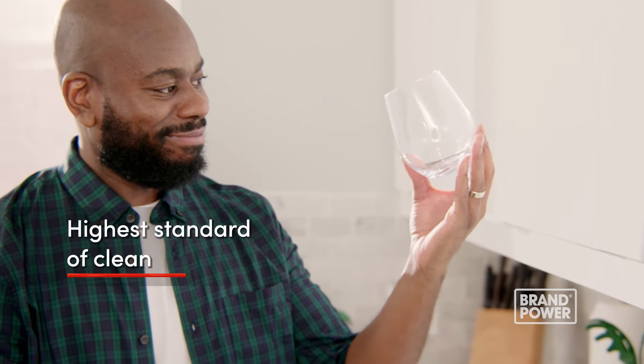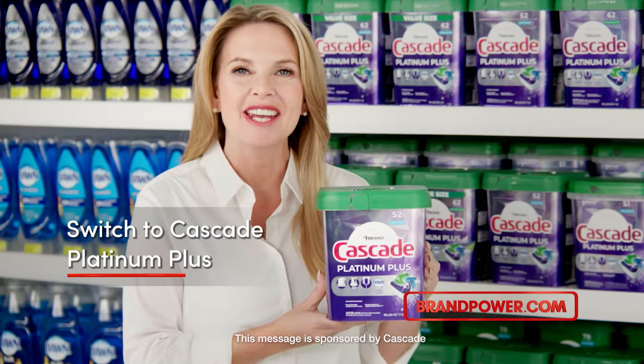For the highest standard of clean, even in older dishwashers, switch to Cascade Platinum Plus.